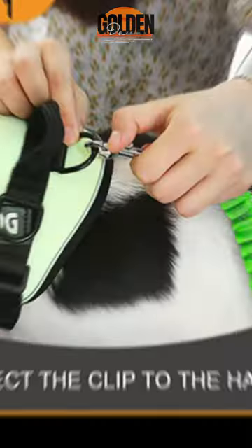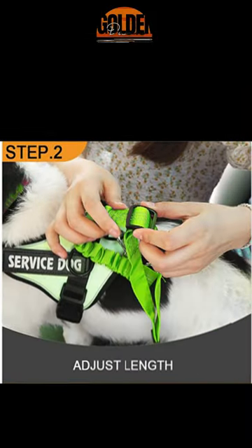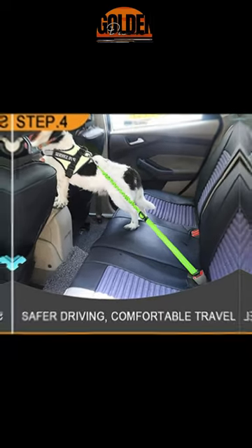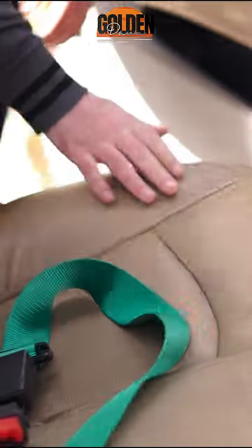How to use: 1. Connect the clip to the harness. To adjust the length. Easy clip into receptacle for safer driving and comfortable travel. Please feel free to contact Golden Dawn Store.